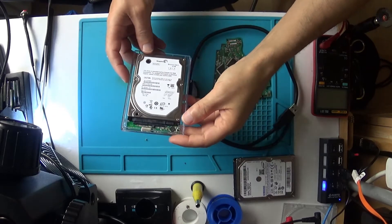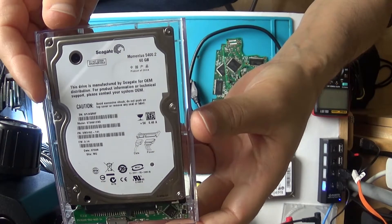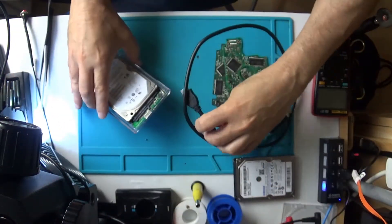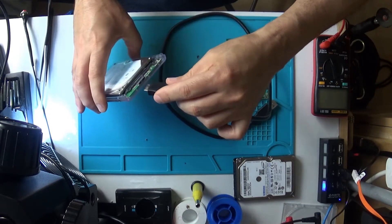Today we're going to try to fix my hard drive. It's nothing special, it's only 60 gigs. It used to be in a PlayStation 3. But when I plug it in... I just want to see if I can fix it. I've got a video.